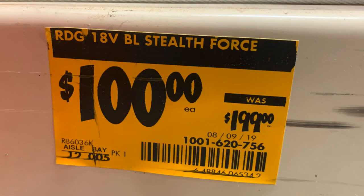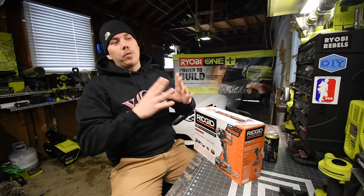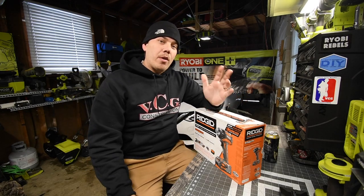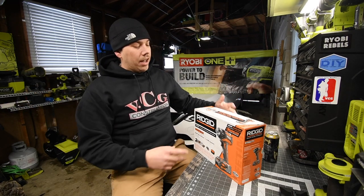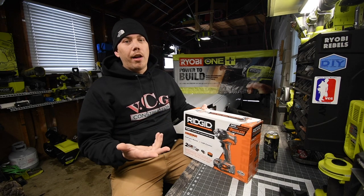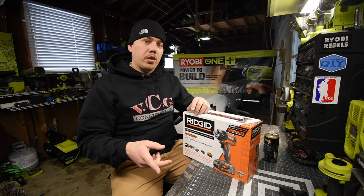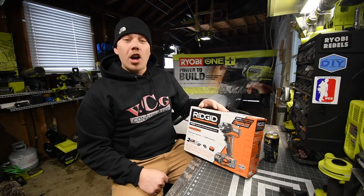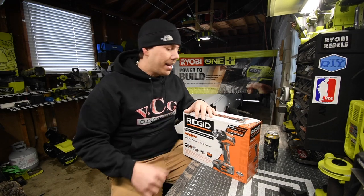I'll put the sticker price I photographed in right now. Yesterday there was a snowstorm and traffic was bad, so I went to Home Depot across the street from work. I was originally going to get the Rigid 12-volt kit for the impact driver and drill driver, but I saw this for a hundred bucks and I couldn't pass it up.